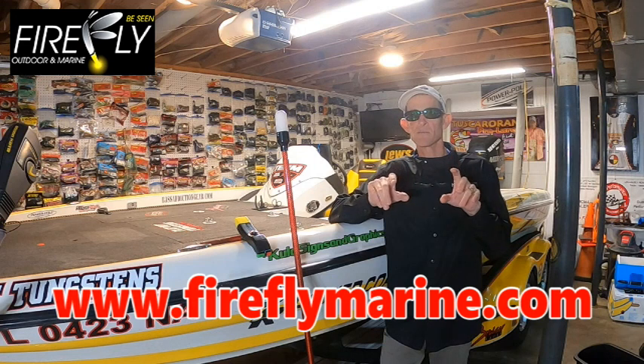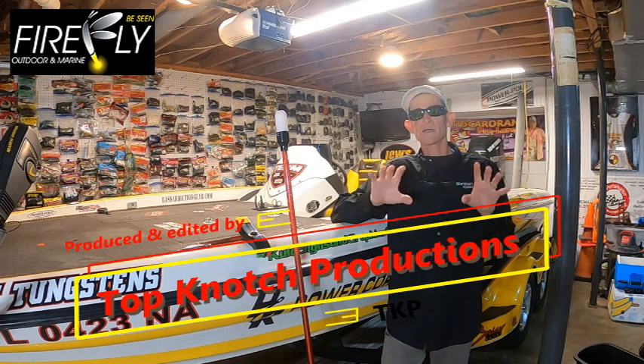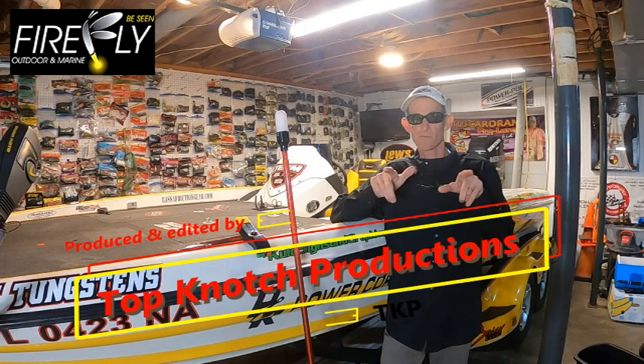You need to check Firefly Marine out — go to their website at www.fireflymarine.com. The most innovative and stylish navigational lights on the market. That's about it for now. Until next time, I'm Norman Lee with Norman Lee Fishing, and we'll catch all of you on the water.